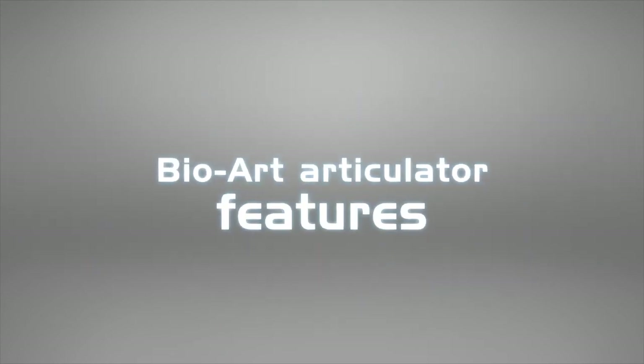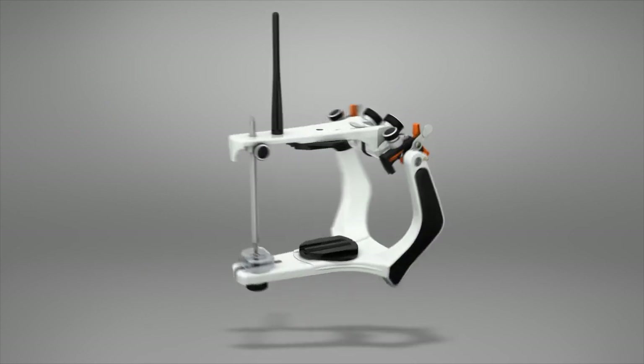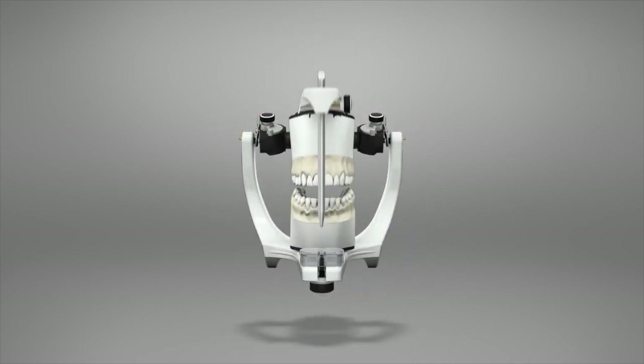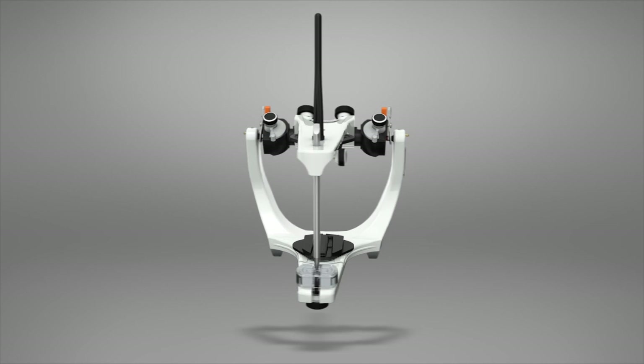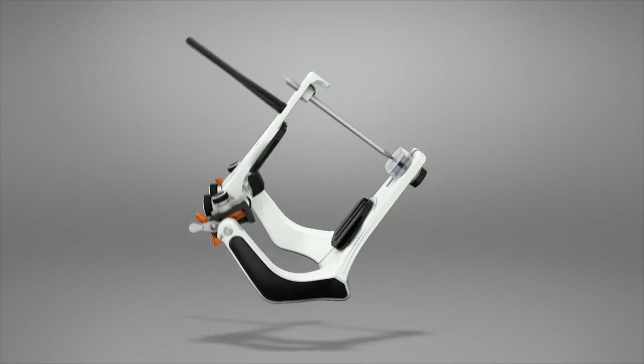BioArt Articulator Features. BioArt Articulators have resistant structural mechanisms ensuring higher stability for opening, protrusion, and laterality movement in a free and precise manner. Its design provides great visibility and ergonomics.